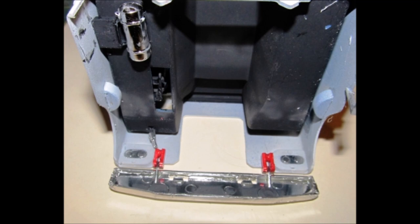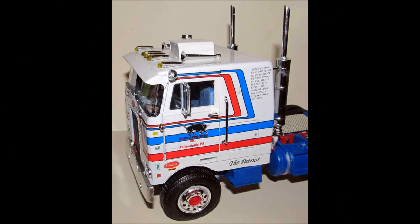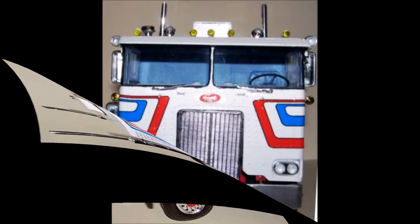Assemble the hinges onto the bumper and attach that to the inside of the cab. Add the step to the passenger side of the cab too. This beauty is really shaping up now. Super glue the bumper to the frame horns on the chassis, then mount the cab to the chassis. That completes construction.